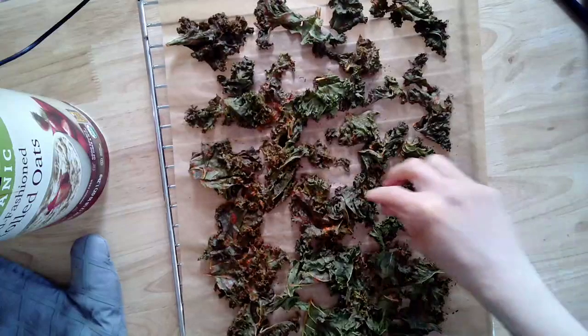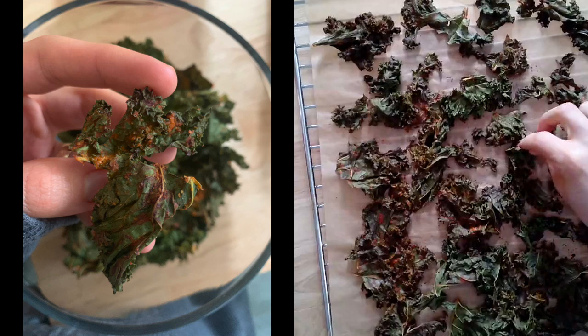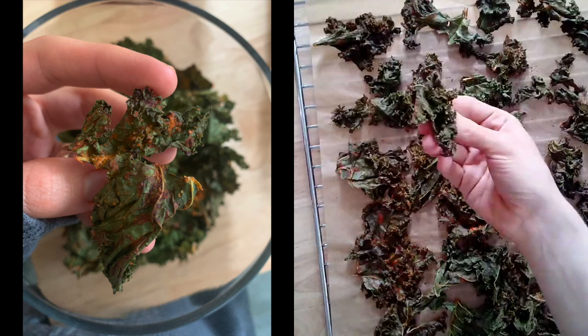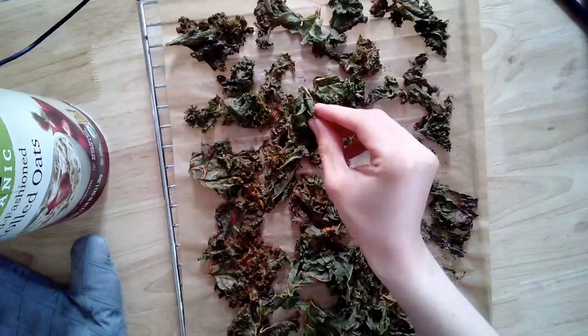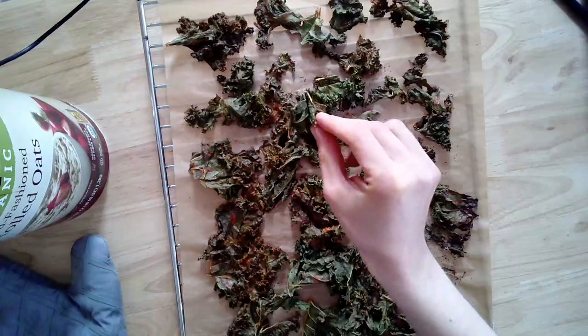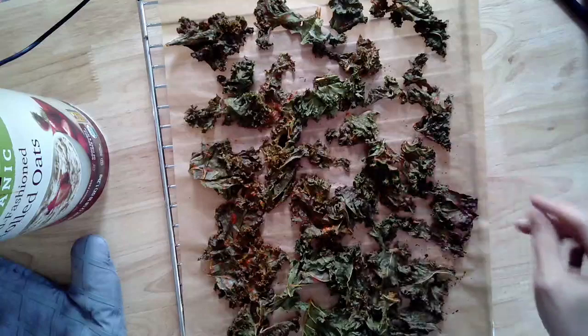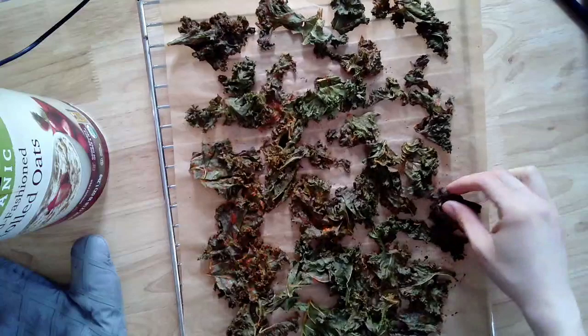Depending on your oven it might need a little more time, but this is the texture you want and they came out perfect. I cook at 300 degrees because there are nuts in the sauce; if you're using white beans you can cook at a higher heat for less time. Just keep an eye on them, but 300 degrees for 20 minutes works perfectly for these kale chips.